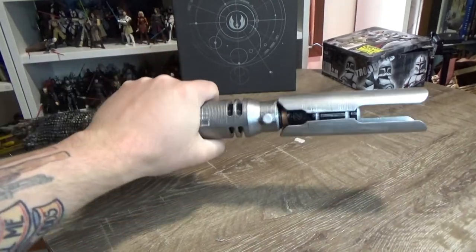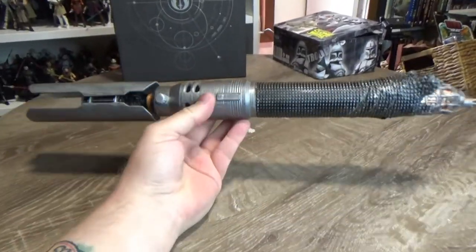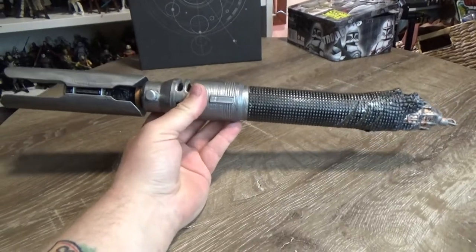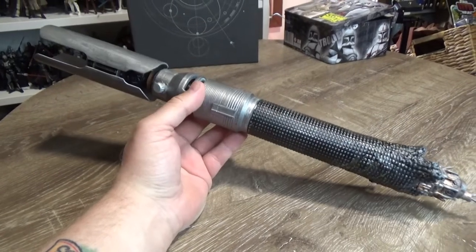This is Cal Kestis's lightsaber from Jedi Fallen Order. Thank you all very much for watching — hope you enjoyed this video. Please give it a thumbs up and subscribe if you haven't already, and I'll see you in the next video. Until then, may the Force be with you always.